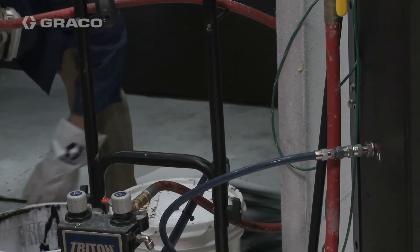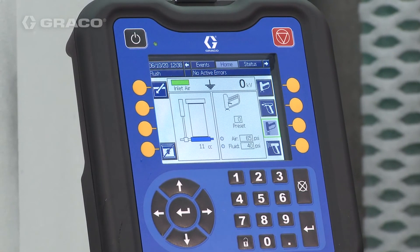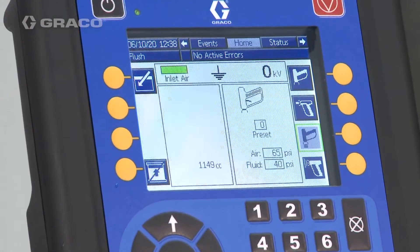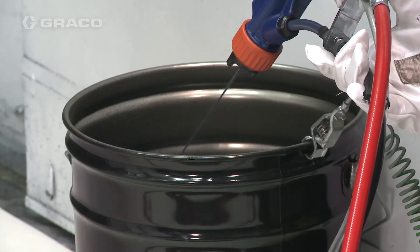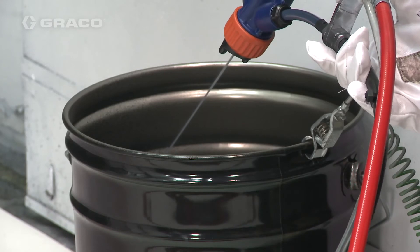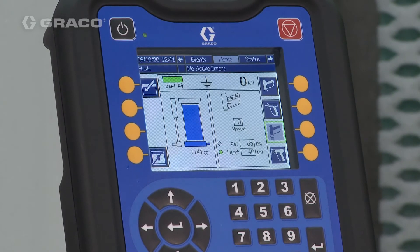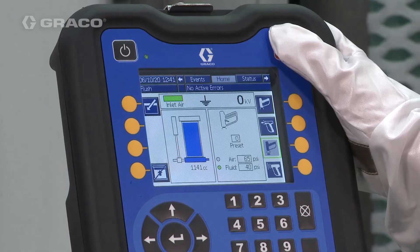Turn off Do Not Fill — the system fills completely. Trigger the gun until the fluid runs clear. When the pump is empty, the system will refill. Follow the pressure relief procedure outlined in the manual.